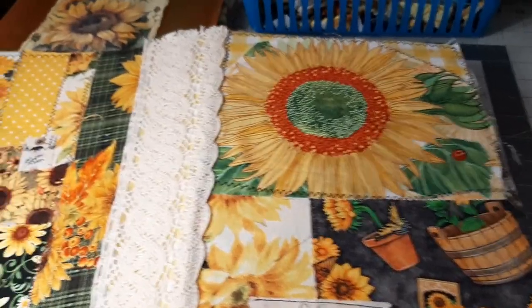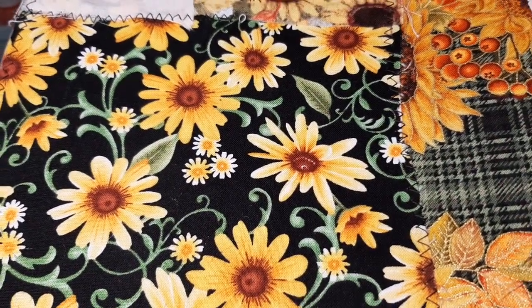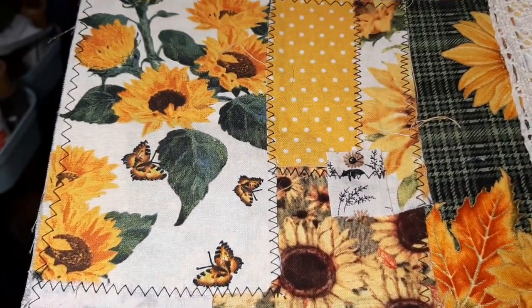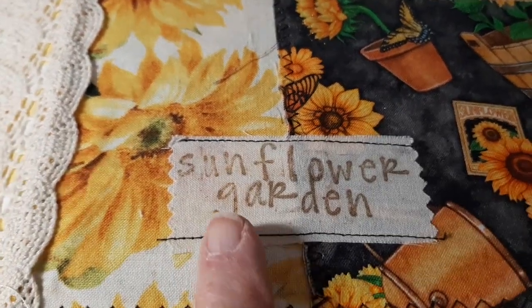Hello everyone, Cheryl Ann here with two completed journals from my Etsy shop Deserts and Beyond. I will put the link in the comments and description. This is the first one and it's called Sunflower Garden.